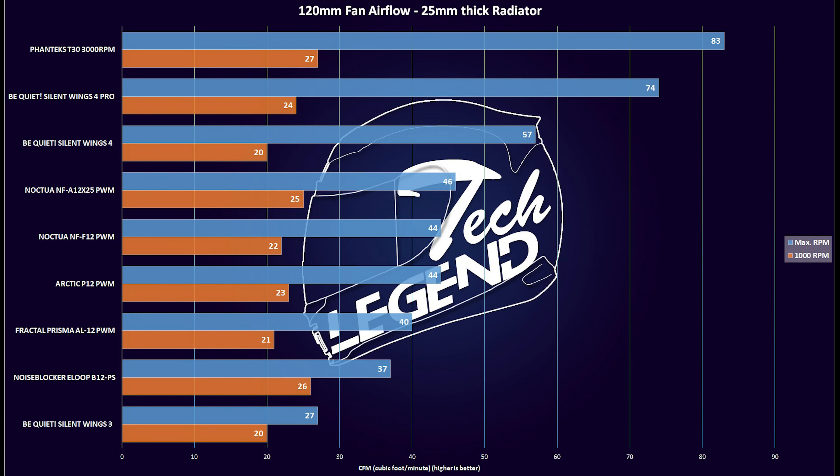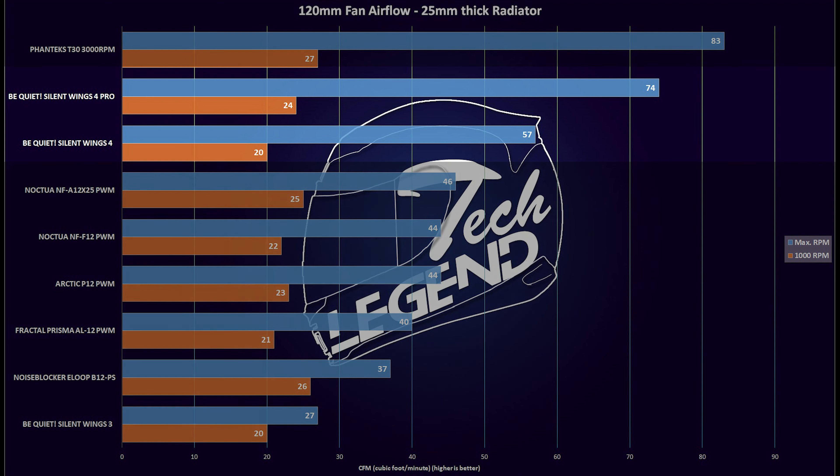How about a 25mm thick radiator? Things are different here, as the differences between maximum RPM and 1000 RPM are considerable for both the Silent Wings 4 and the 4 Pro variant. Still, both fans are at the top part of the chart, ahead of both Noctua flagship fans.